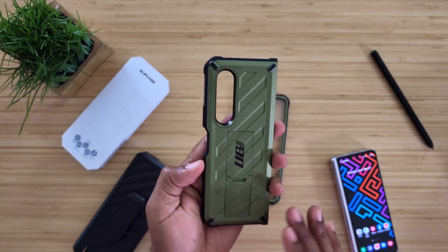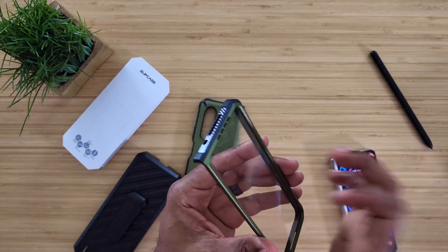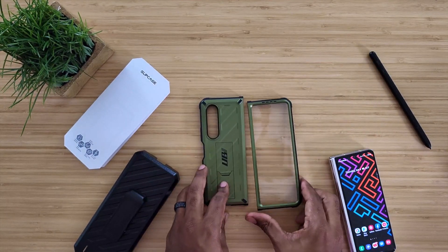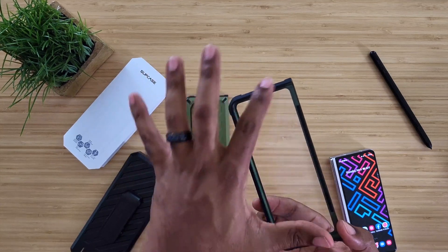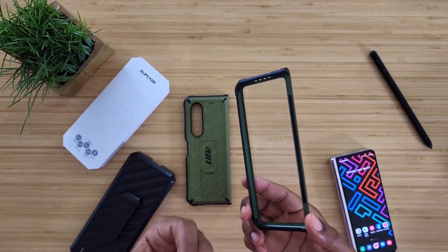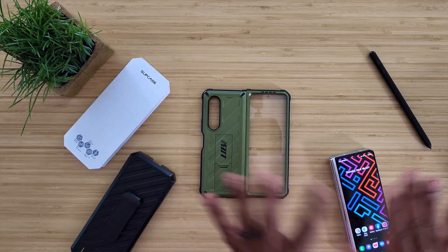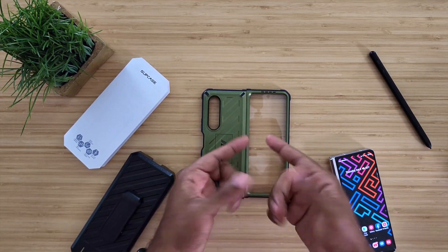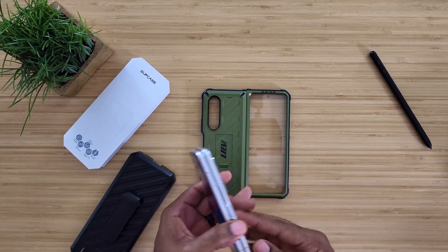You get that satisfying snap so it doesn't fall back out. There is a screen protector included, but as with all my Supcase cases, I actually avoid my warranty and take it out — all you have to do is heat it up on the inside and it peels right out. I always take mine out because I like the feel of the screen, but just know if you do that, you void your warranty with Supcase.